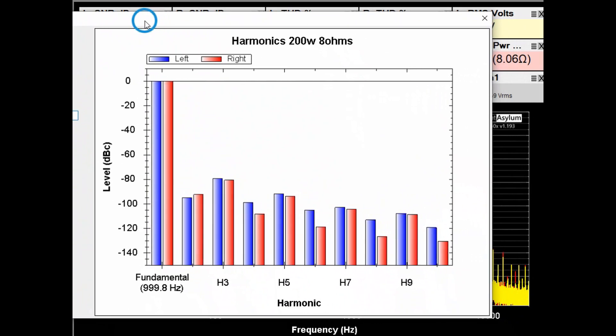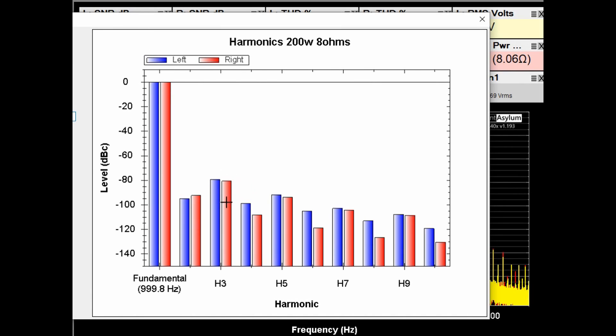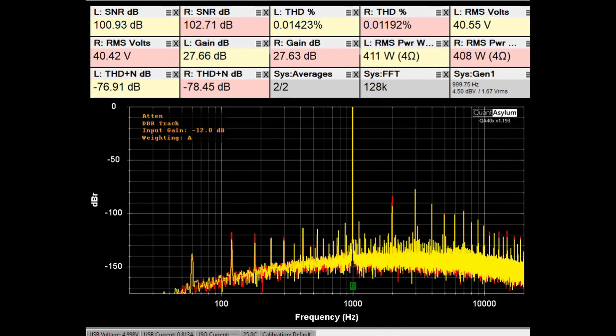In case you're wondering what the harmonics look like: the odd (third) harmonic is higher than the even (second) harmonic, which is standard for a solid-state design. Here is the THD/SNR plot at 1 kHz with the 8008 putting out about 410 watts into 4-ohm loads. The specification was THD better than 0.03% at 400 watts into 4 ohms, and we are definitely meeting that. The SNR with A-weighting is listed at better than 110 dB — we're measuring around 101 dB.